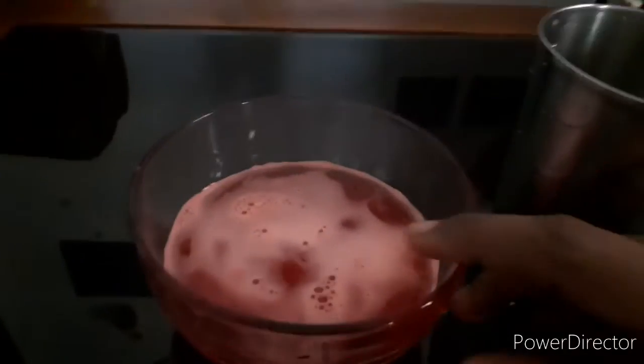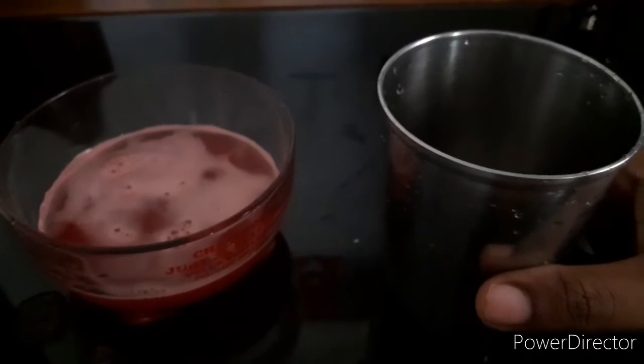I am going to add some juice in a bowl. I am going to use a simple steel glass. I am going to add ice cream.